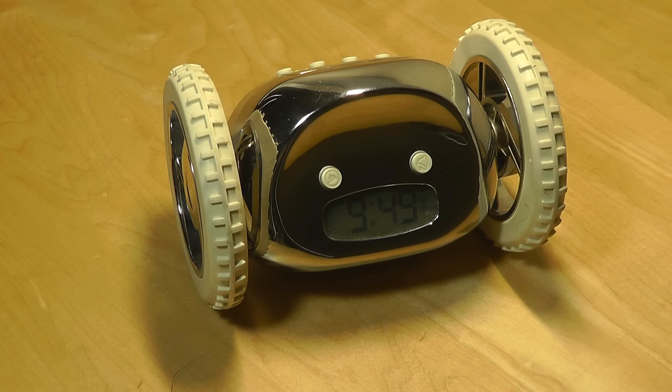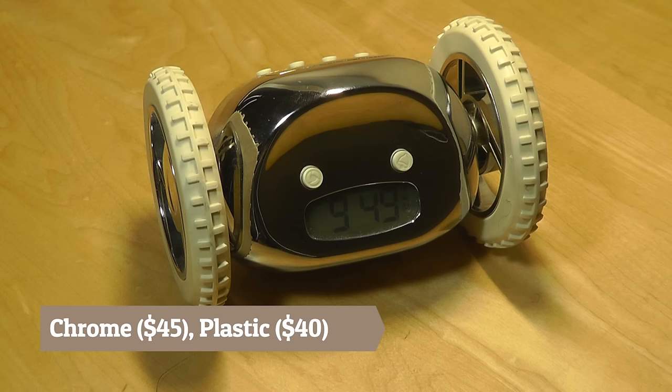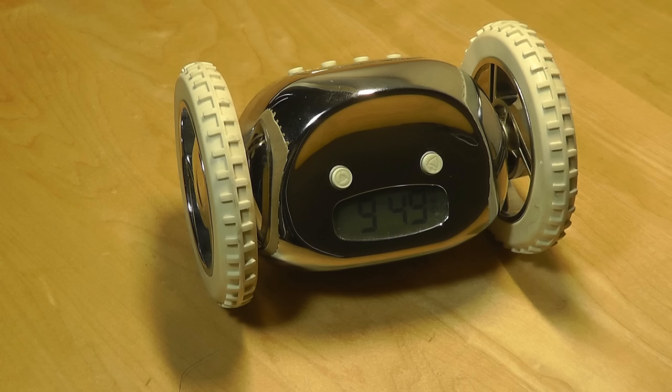This is the classic chrome version which sells for $45, and there are also plastic versions that come in a number of different colors that sell for a little bit less, around $40 and under. It takes four AAA batteries to operate and features a chime sound inspired by R2-D2. It's also quite durable — the claim is that it can fall off nightstands up to three feet and continue rolling around without any problems.